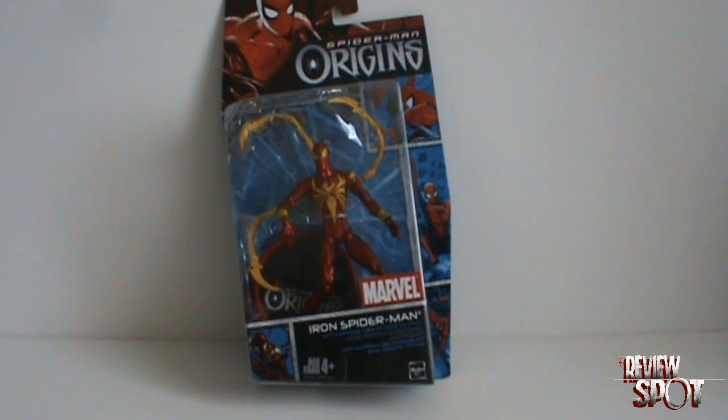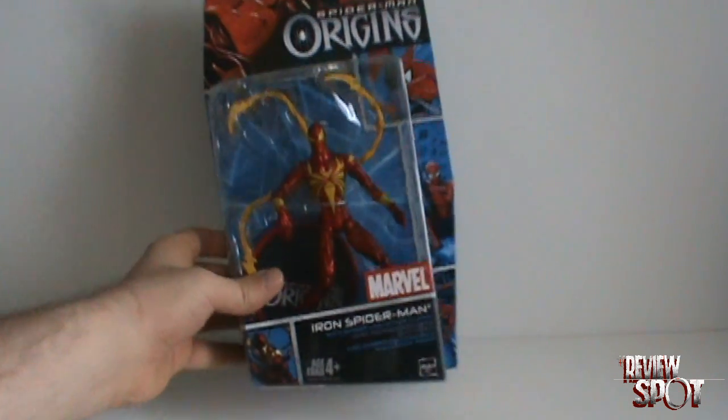On today's Toy Spot we'll be looking at Spider-Man Origins Iron Spider-Man. This comes to us from Spider-Man Origins, or the line I'd like to call 'Let's Make Everything Metallic', if we have a look at the figure here.